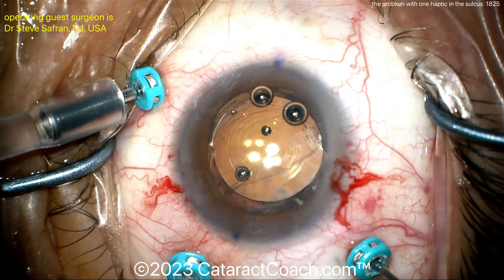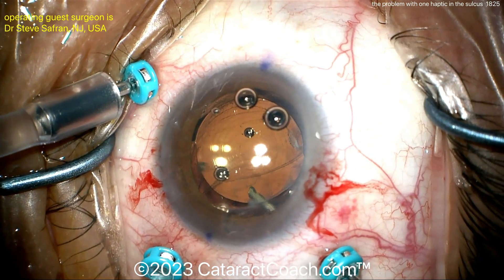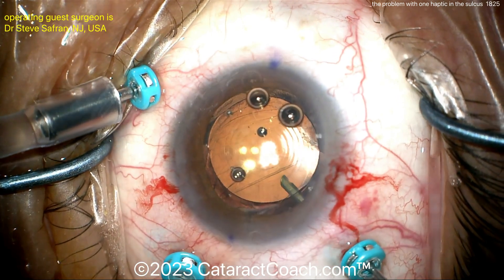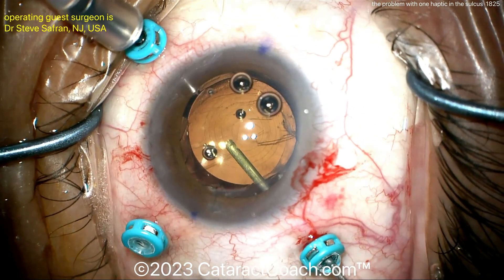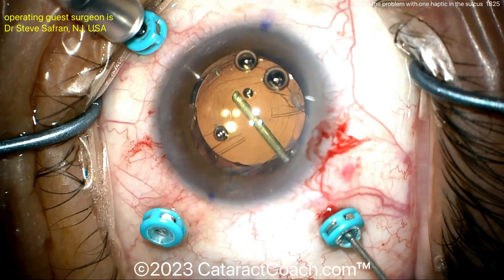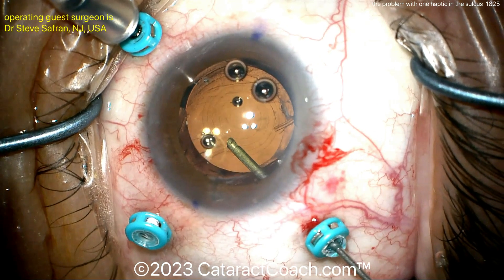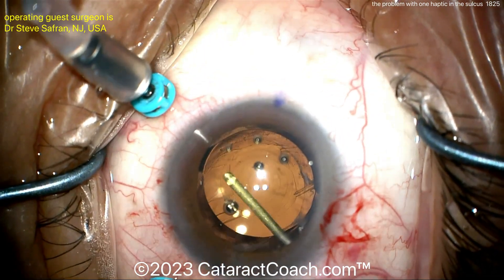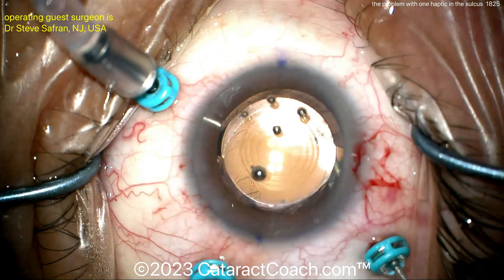Anterior vitrectomy is being done here because there is prolapsed vitreous around that break in the posterior capsule. So now this is looking a lot better. Anterior vitrectomy — cleaning that up, also taking away a little bit of that central capsule. Those wrinkles — you don't need those in the central visual axis, and they're not providing much support for the IOL either.